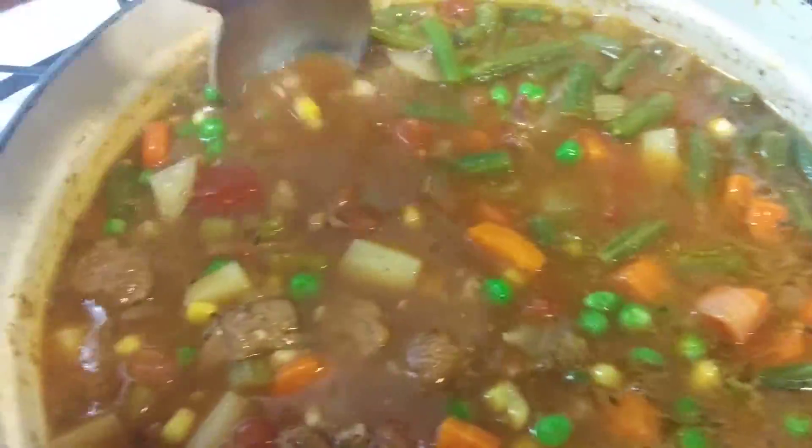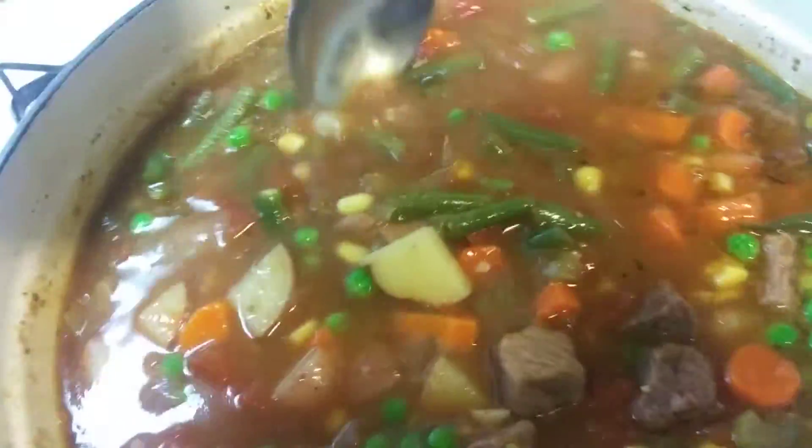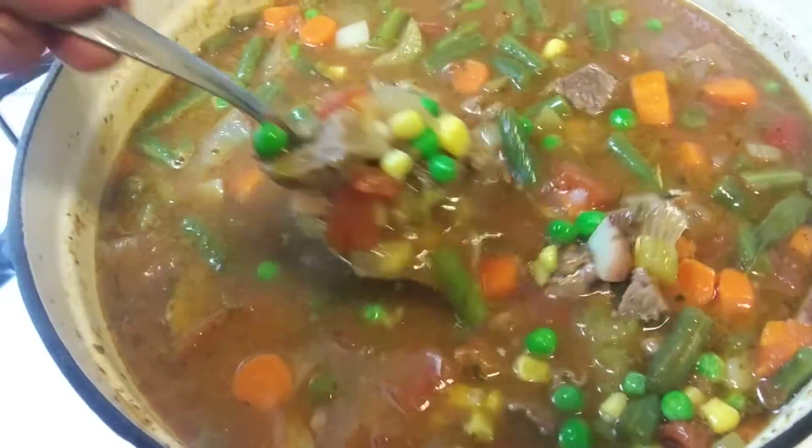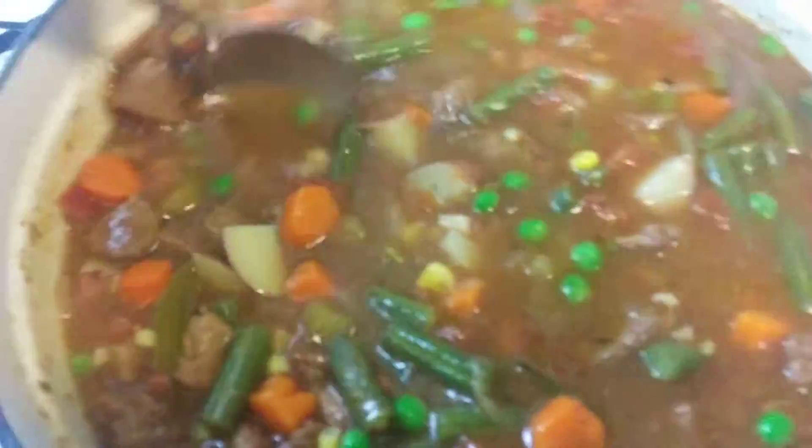There's some beef soup. This stuff's gonna be good. Let me check it for seasoning, make sure I don't need to add a little bit of extra salt. Looks like some good beef soup to me. Give me about 15 minutes, guys.